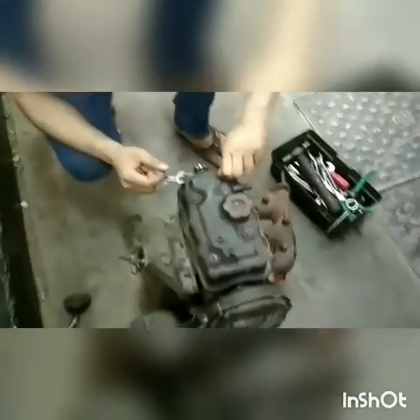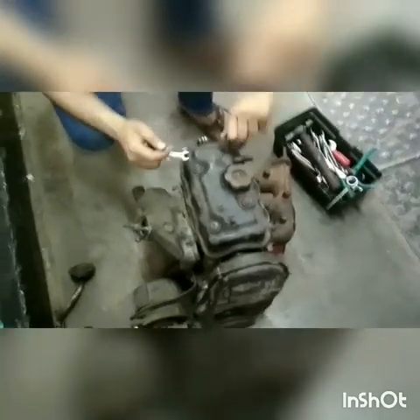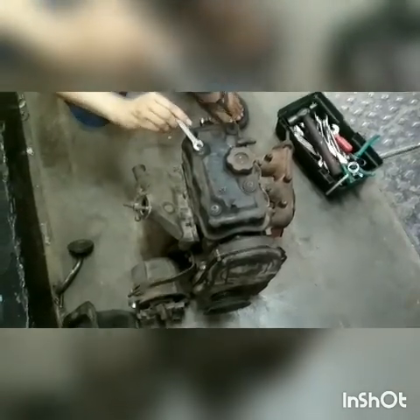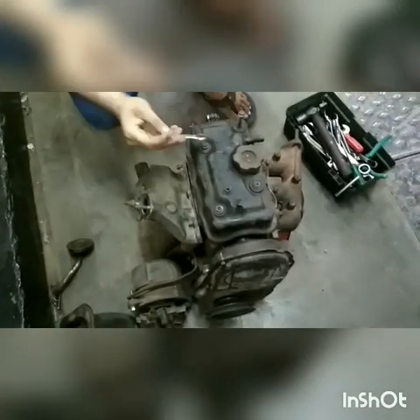We are looking at the Maruti 800 engine. The model number is F8B MPFI. This model is a three cylinder engine and the displacement volume is 796 CC.